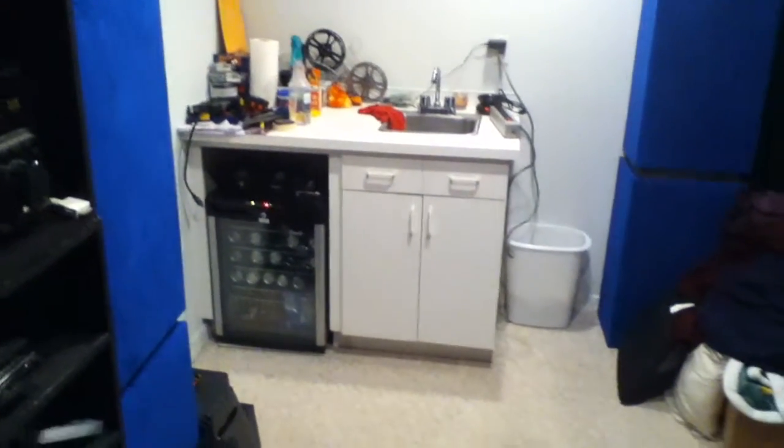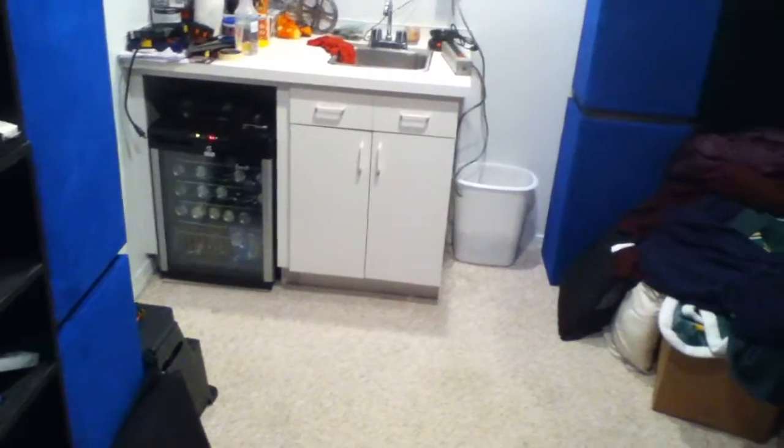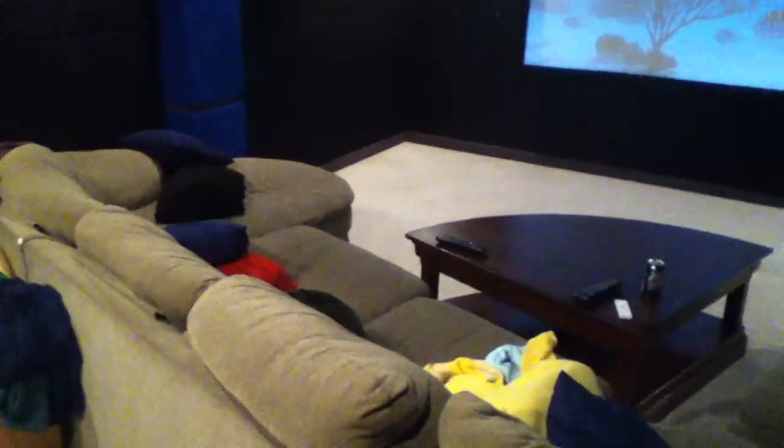We have our bar area with all my tools and stuff. We have the fridge stocked with snacks and things like that for watching movies, and piled blankets on the back side of the couch, because some people like cuddling in a blanket.